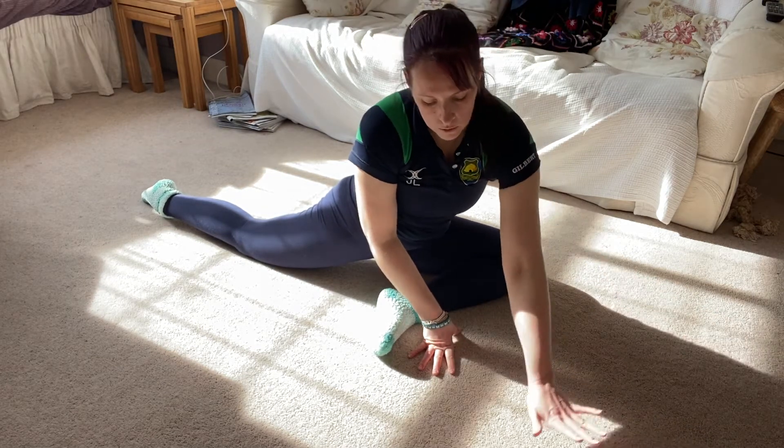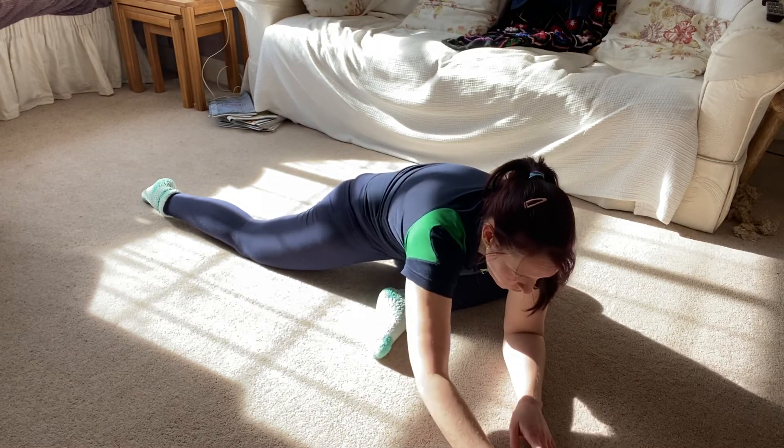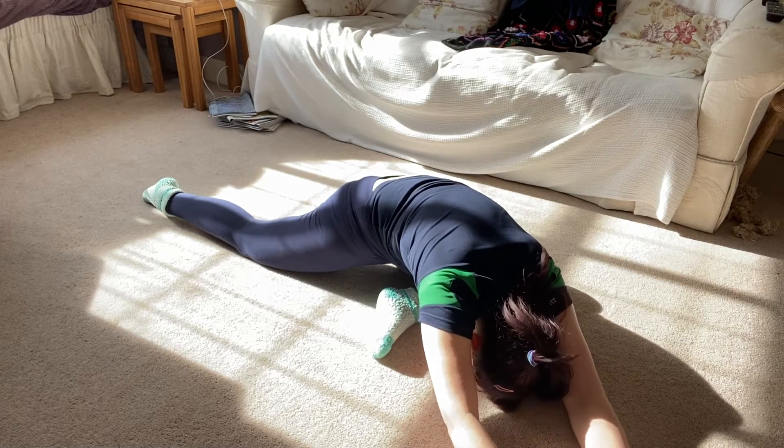Moving on, we're going to go down onto either your elbows to cover your shin and your foot, or to make it harder, you can go flat with your arms out and your foot down.